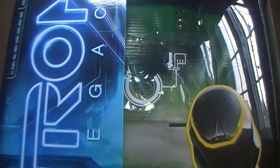Well hello there, I am Cordell Prime and this is a toy review on the Tron Legacy Ultimate Clue figure.